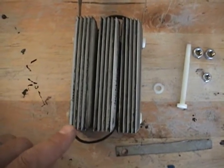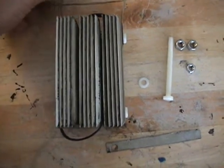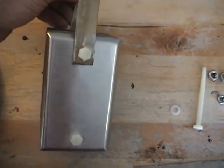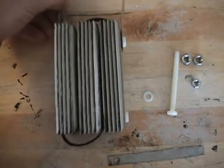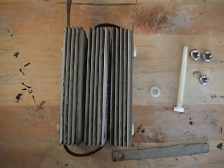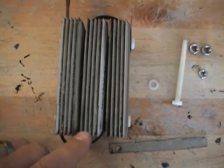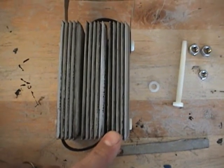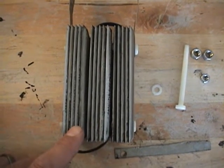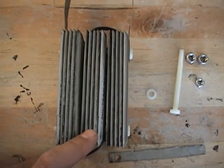First of all, the cell has 15 plates and they are blank switch plates — 304 stainless steel. These can be purchased at Lowe's Home Improvement Center. They have similar plates at Home Depot, but the stainless steel is only 302 quality, so these are a grade better.